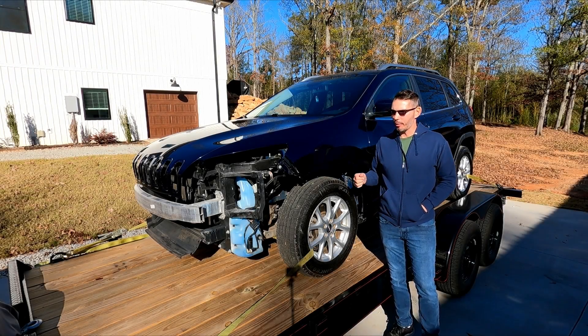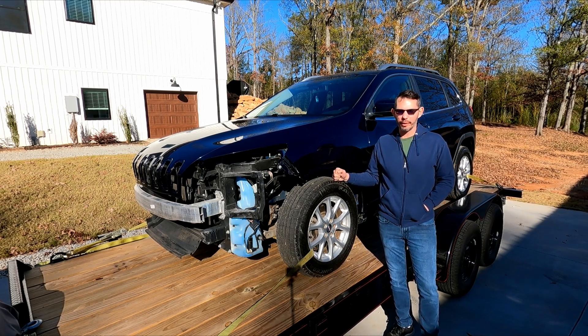Welcome to another episode on the channel. Here we have, straight from the paint shop, our 2014 Jeep Cherokee that we're putting back together.